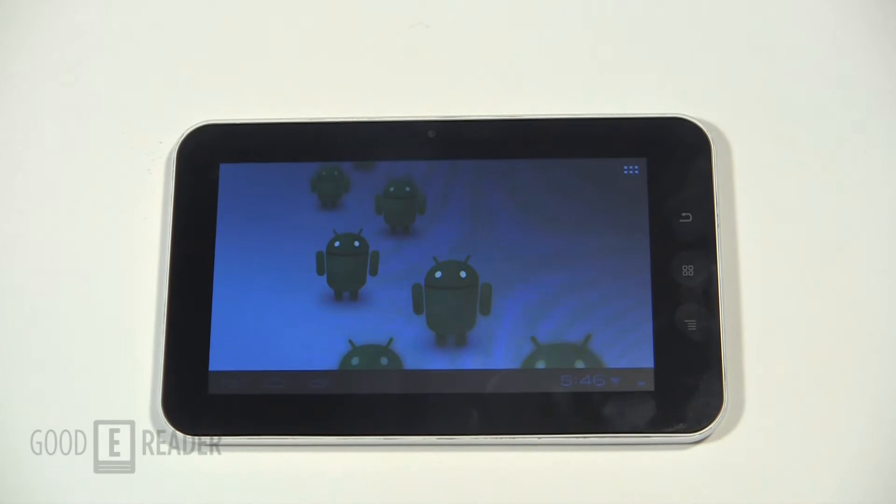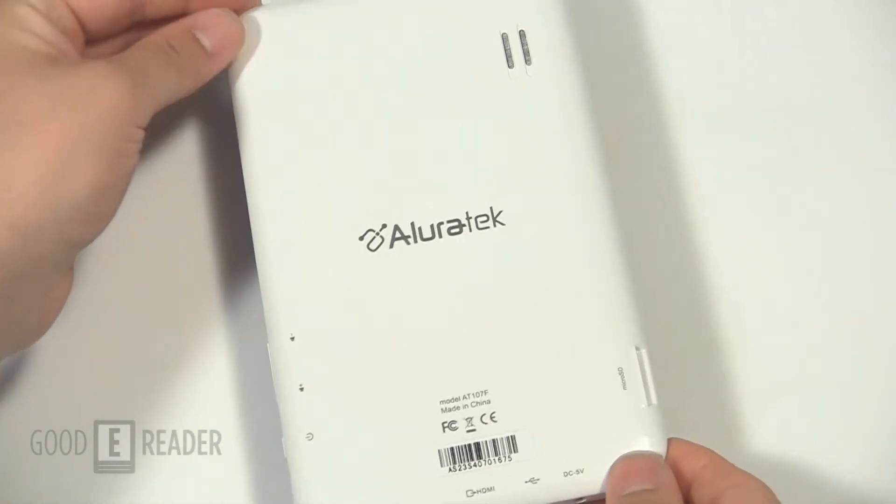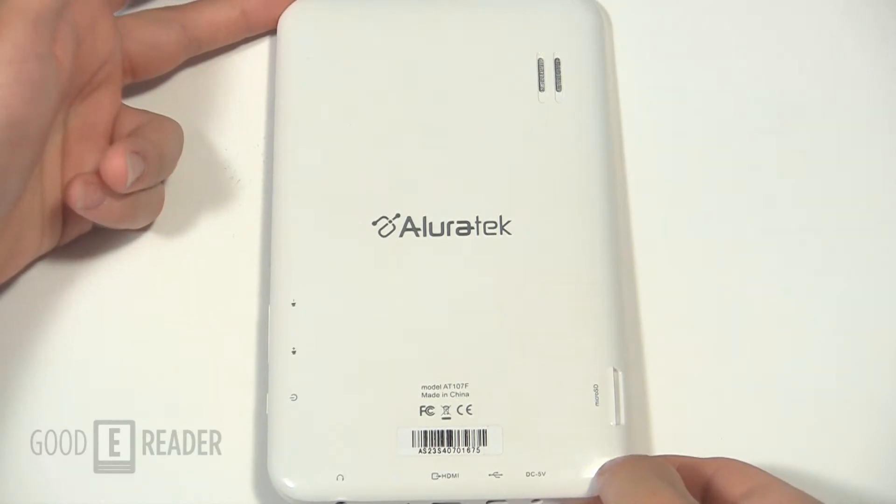Welcome to another GoodyReader.com review video. My name is Michael, and this is Peter. Today we're going to check out the AllureTech CinePad 7-inch. This is the first tablet that the company has ever released. They're primarily known for releasing e-ink based readers and other types of technologies.